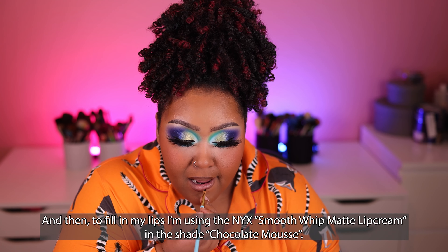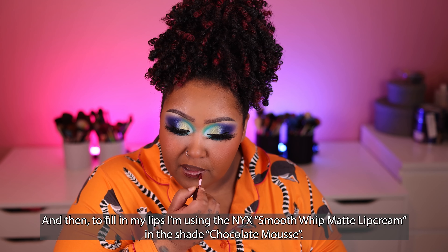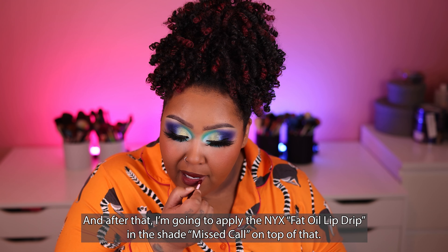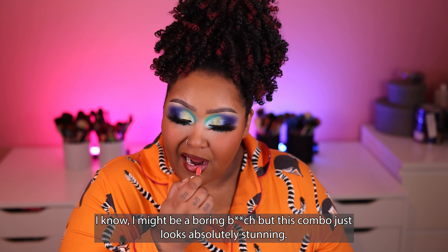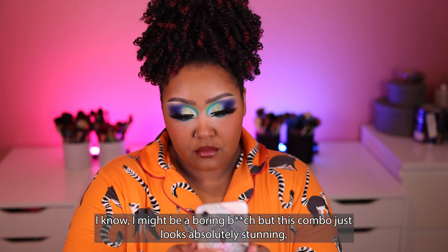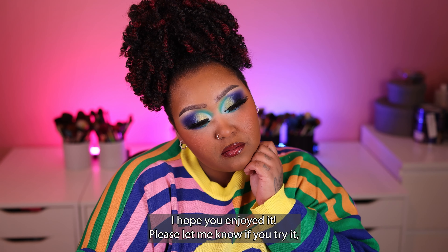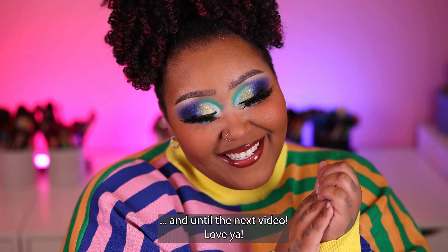To fill in my lips, I'm using the NYX Smooth Whip Matte Lip Cream in the shade Chocolate Mousse. After that, I'm going to apply the NYX Fat Oil Lip Drip in the shade Mist Call on top of that. I know I might be a boring bitch, but this combo just looks absolutely stunning. And that was it for the entire look — I hope you enjoyed it! Please let me know if you try it, and until the next video, love ya!